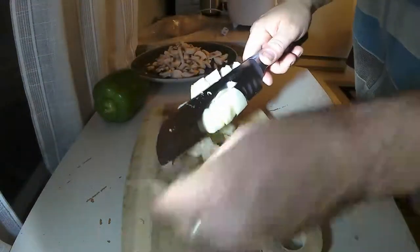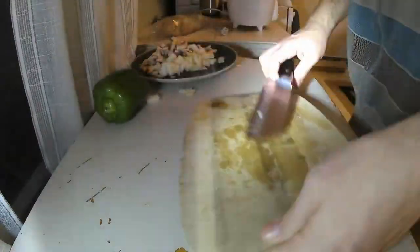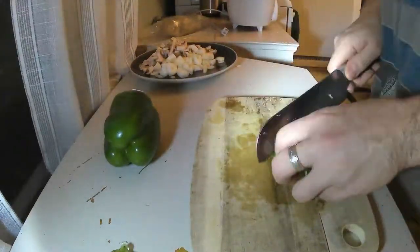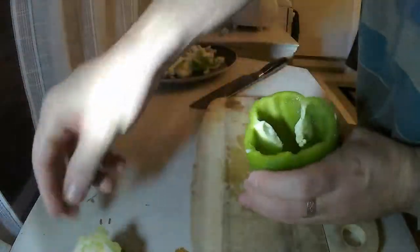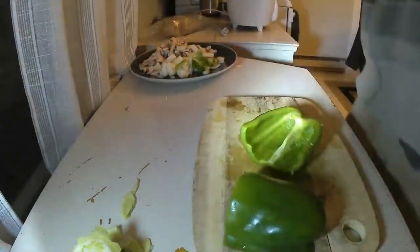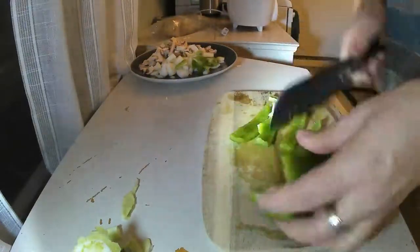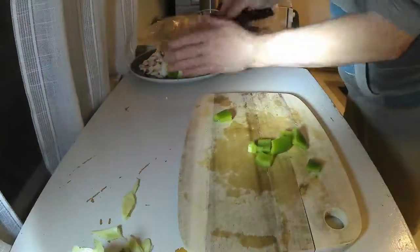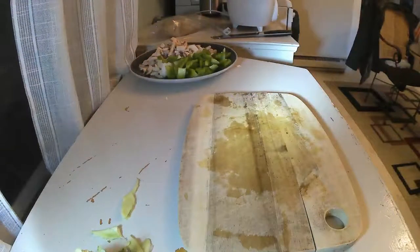Onions — I'm using pretty much a whole onion here. And green pepper or red pepper. The vegetables in this thing you can put in kind of whatever you want. These are just the staples that a good chasseur would probably have. Chasseur means hunter in French. Ironically, it's not a French dish — it's actually a German dish.